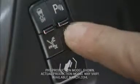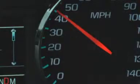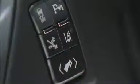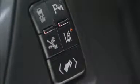The Tahoe and Suburban's available Lane Departure Warning alerts you if you unintentionally drift out of your lane. It does this by using the camera mounted in the windshield to detect lane markings in the road. To turn the system on and off, press the Lane Departure Warning button on the instrument panel to the left of the steering wheel.